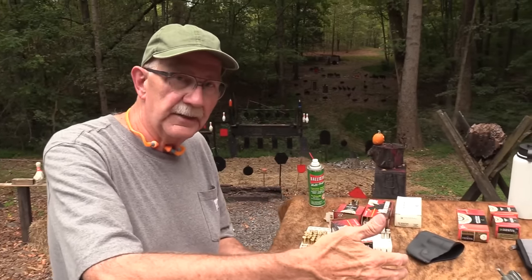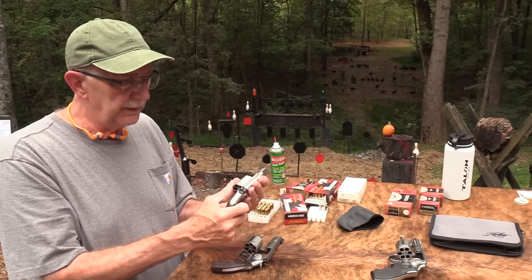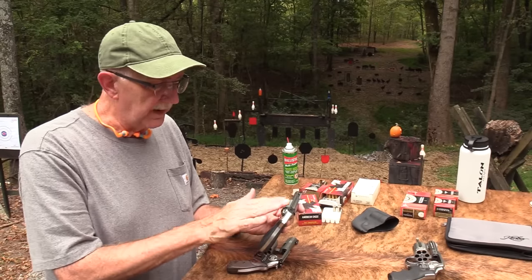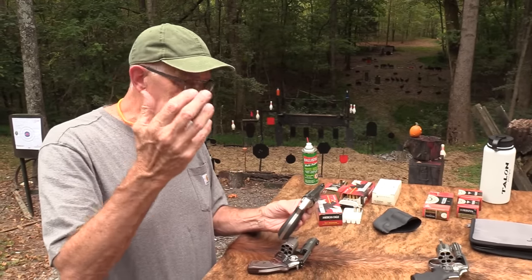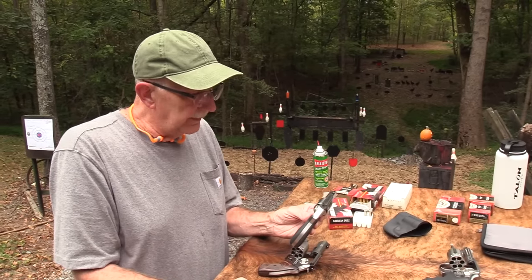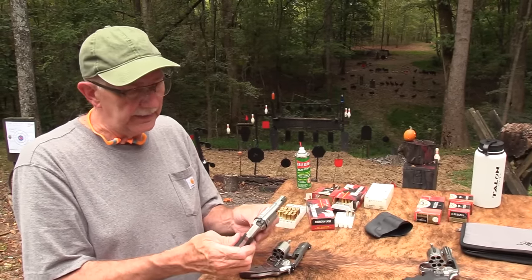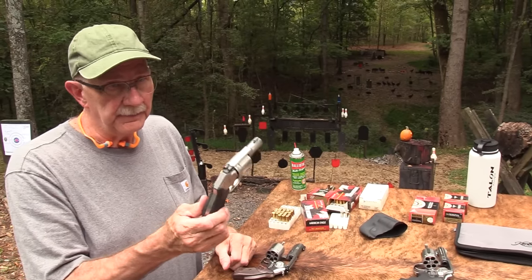I wouldn't mind seeing them come out — Kimber, are you listening? — I would like to see this gun in an airweight frame. It'd be kind of cool — like my little Smith airweight 642. It's got a lot of frame, a lot of meat to it. If you made that out of titanium, scandium, or aluminum — whatever it requires and still has enough strength — that would be cool. Maybe you could even do something with the cylinder to get it down to the same weight as an airweight Smith. If this thing weighed that little, it would never leave my pocket.